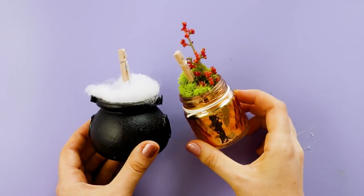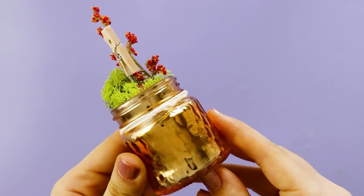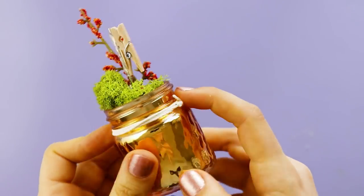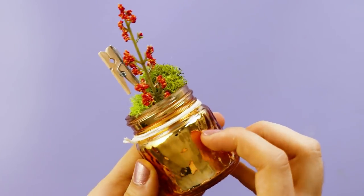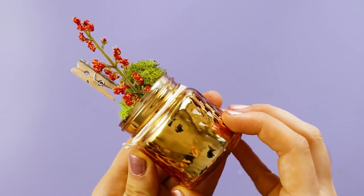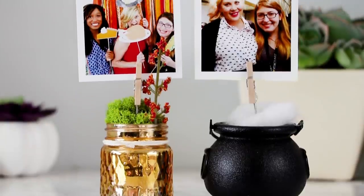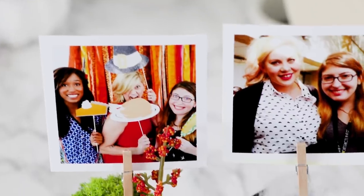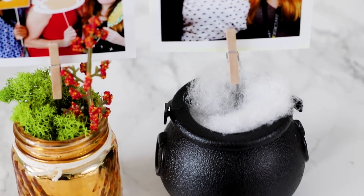If you don't have a mini cauldron, you can totally make it with any small container you have, like this one where I used a jar and fake moss — and I think it is just too precious. You could use these to hold photos, as name cards at a dinner party, or to hold up a paper on your desk that you need to reference. There are so many possibilities.